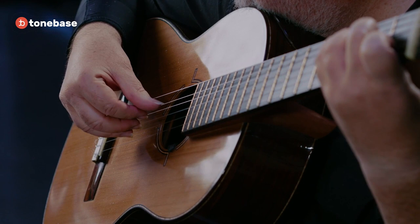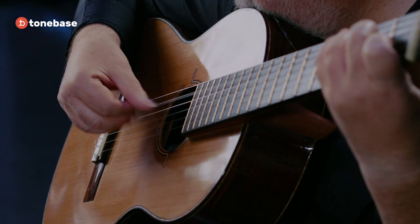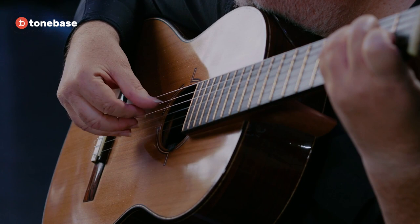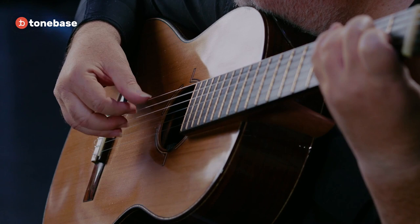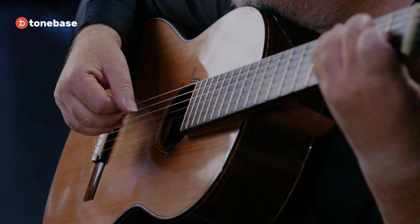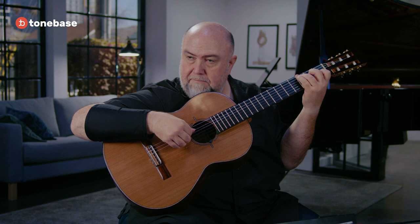Now let's do two per finger. Thumb. And now one per finger — we're going to start with the thumb. So that's the sequence right there. You want to get it so you can bring out each finger clearly, and then the rest of the chord is balanced in itself. Work on that.